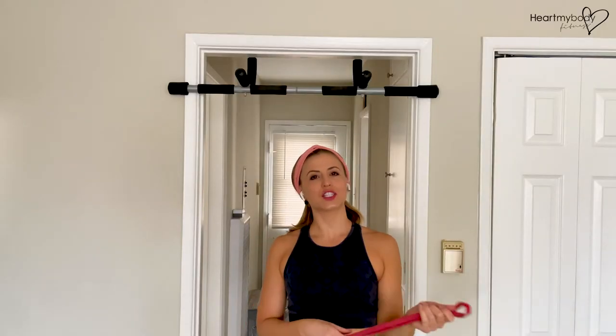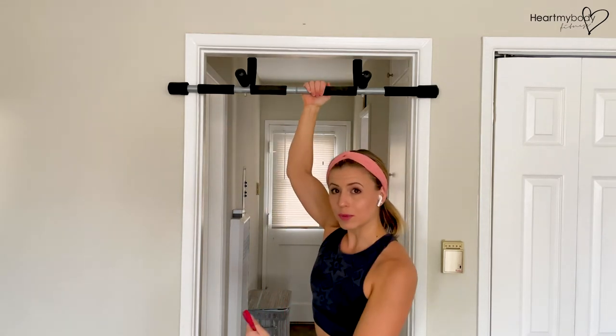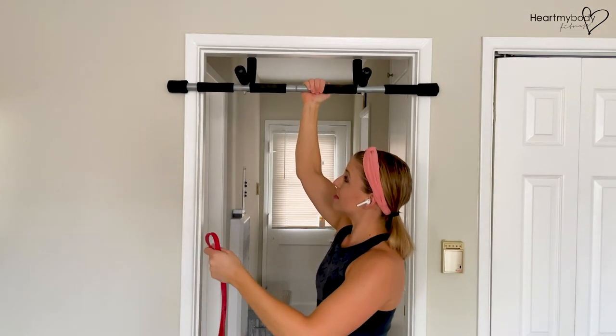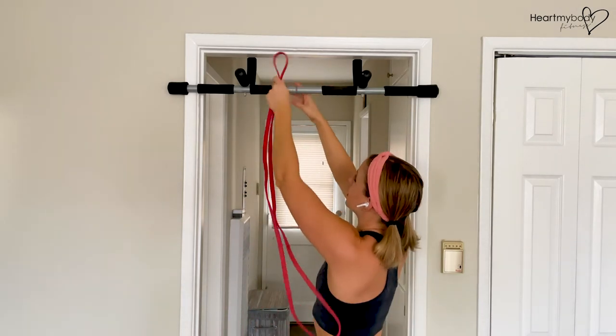Another quick attachment point would be a pull-up bar. This is going to be very specifically for exercises that pull in a downward direction rather than going straight out, because of the way this is attached to the door. Just be mindful of how it's attached and that you're not going to pull in other directions, but this can still certainly attach to it.